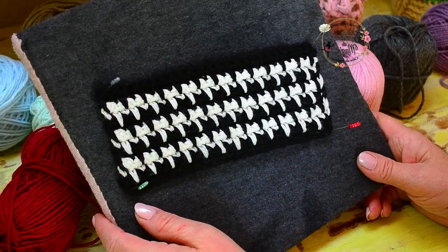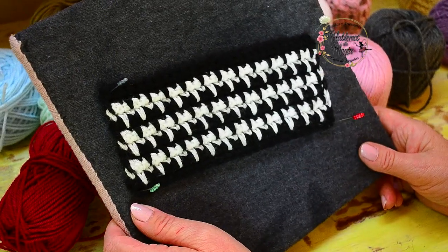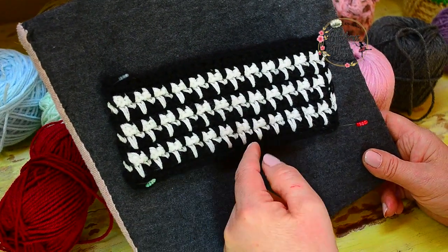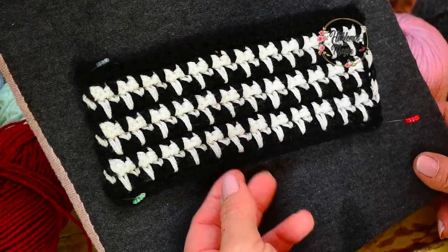Hello! Look how beautiful this stitch is — an imitation of the pole foot in crochet. Look how beautiful, another one of the classics. Beautiful for bags, obviously, and we can use it in a lot of projects: a hat, clothes, sleeves.